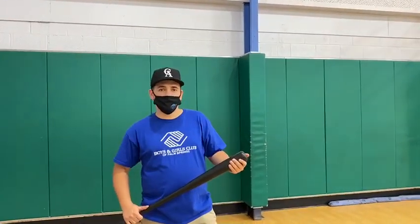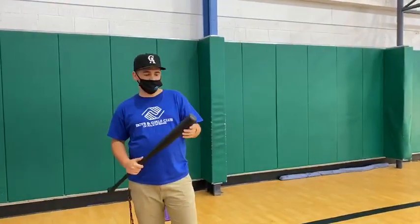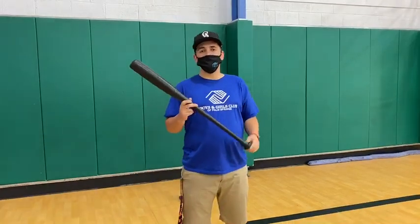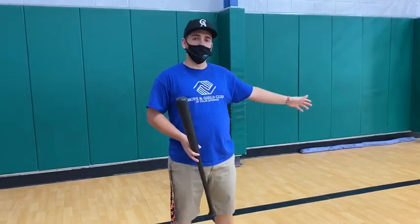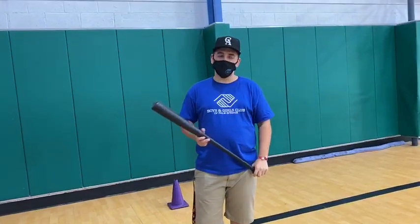Hey guys, it's me and Rav today with Coach Robert. I'm going to teach you guys how to bunt a ball in baseball. It's mostly used to put another player that's on base into a scoring position, which is being on second or third. And it's mostly used just for that.